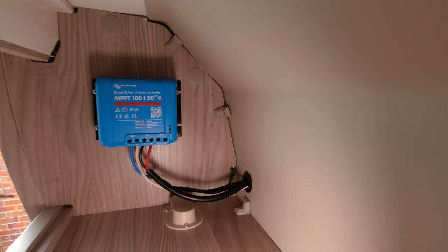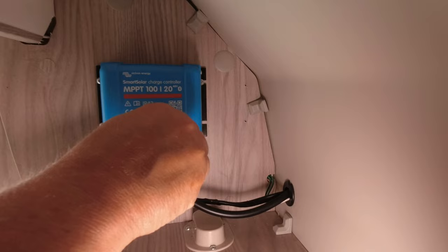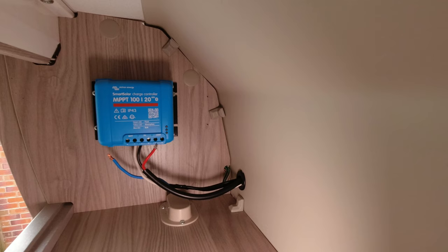What I'm doing now is disconnecting the live from the battery and the live from the solar panel, which should then put the MPPT into a dead state and reset it, as it's got no power. I left it like that for a couple of minutes then reconnected it. It's a little bit like rebooting your computer - it should solve everything.